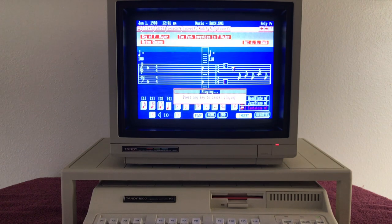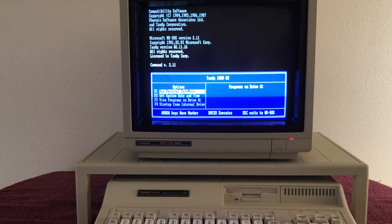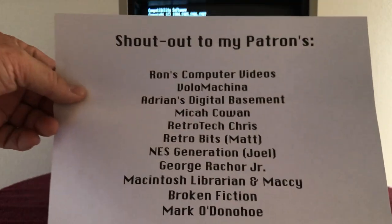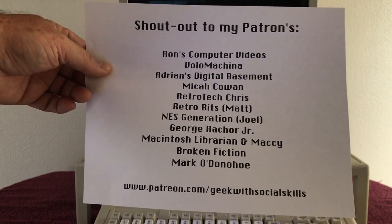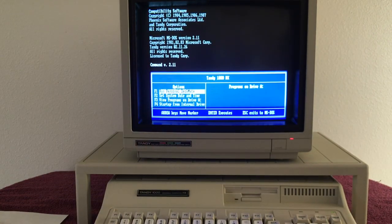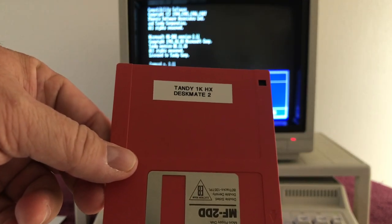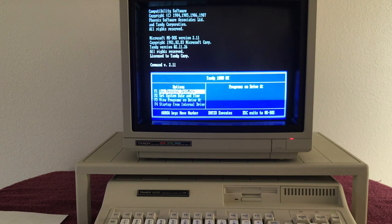I've got one game on floppy, let's go ahead and give that a try. But first, a quick shout-out to my Patreon supporters — these are the folks that support me on Patreon. Thank you for your support. If you'd like to support me, it's patreon.com/geekwithsocialskills. Now let's give a game a try. This game I've made onto a floppy is OutRun — I was turned on to the fact that OutRun was made for the Tandy 1000 by Chris from Retro Tech Chris. Thank you Chris for the recommendation — I'll put a link to his channel in the description.